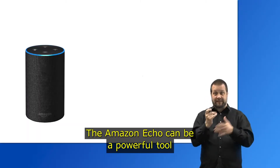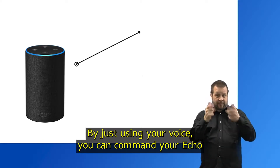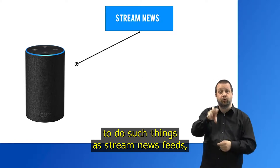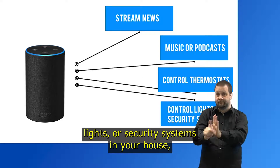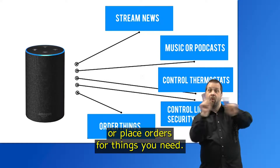The Amazon Echo can be a powerful tool if you have a visual impairment. By just using your voice, you can command your Echo to do such things as stream newsfeeds, music or podcasts, control thermostats, lights or security systems in your house, or place orders for things you need.